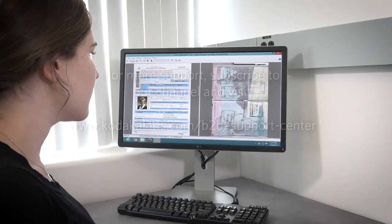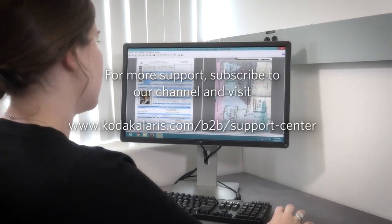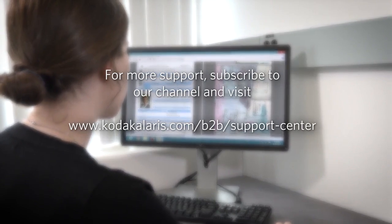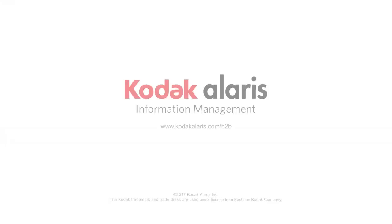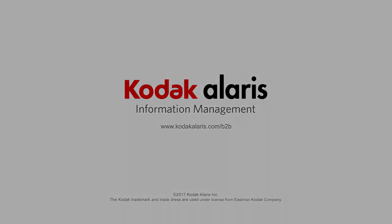For more support, subscribe to our channel and visit www.kodakalaris.com.